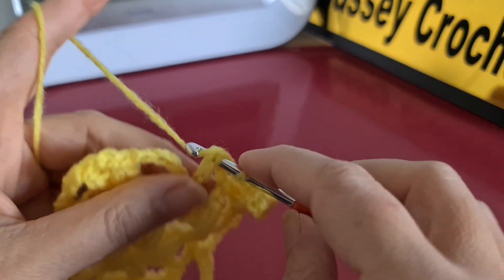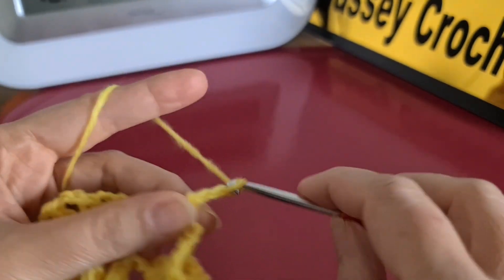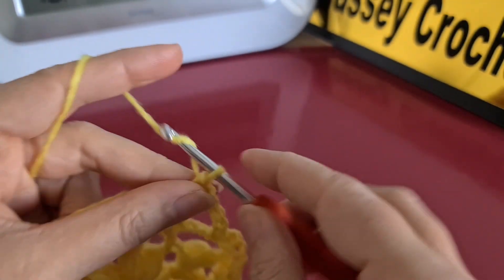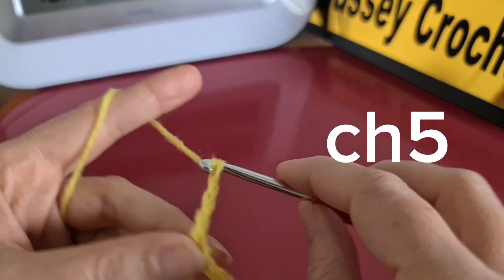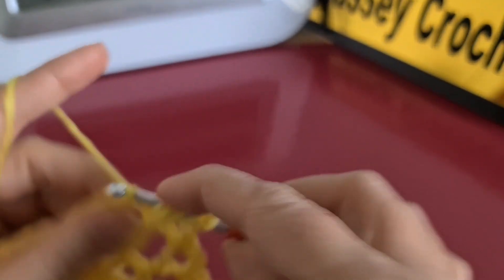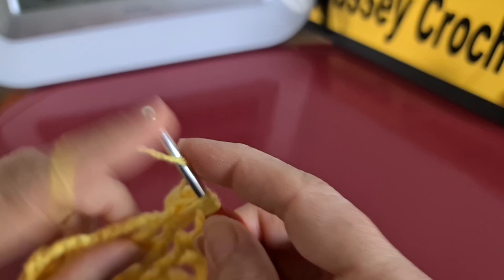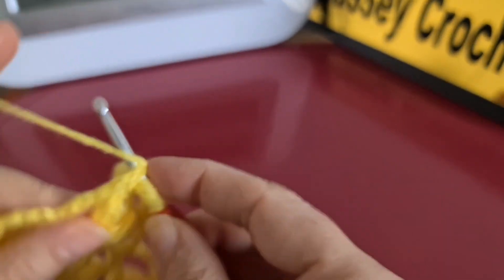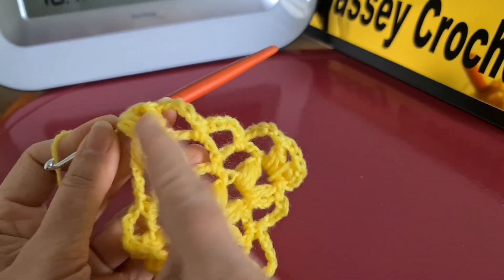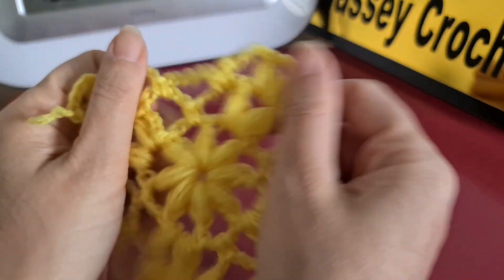When it comes to the middle, we are going to chain five. Here we do a single crochet, then chain five again, and here we make another single crochet, then chain five. When it comes to the corner we repeat the puff stitch. We repeat the same pattern, and at the end of row three the pattern should look like that.